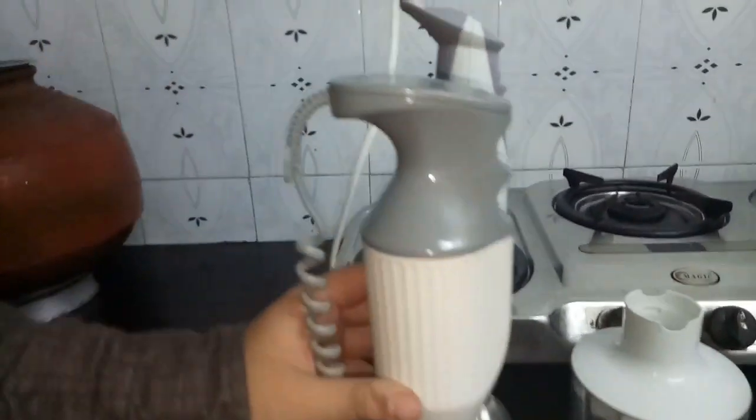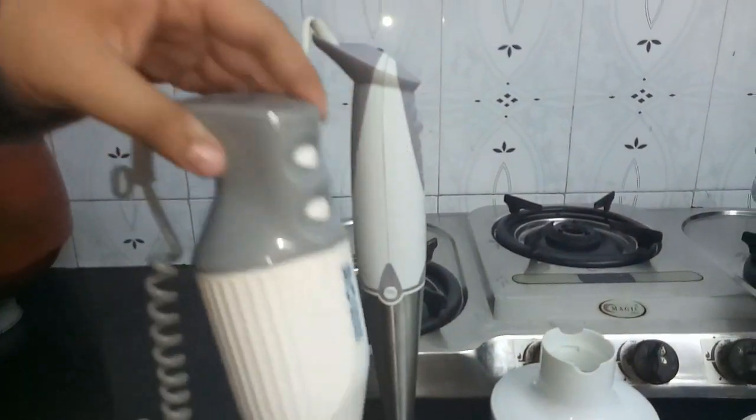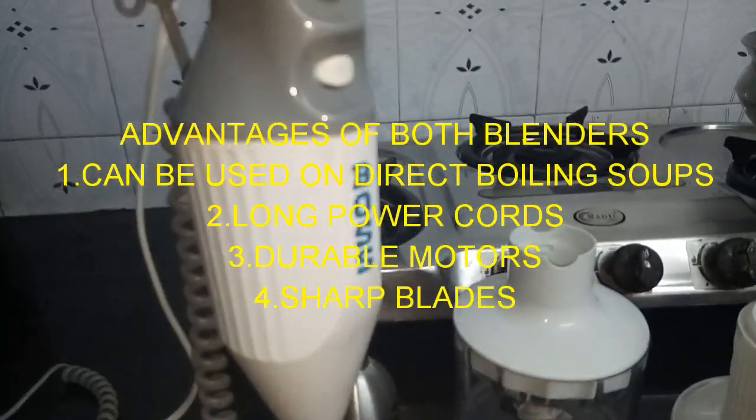Today's topic is the Immersion Blender. In English recipes we use the term 'immersion blender,' but it is nothing special — it is our normal hand mixer or hand blender which we use in our kitchen.